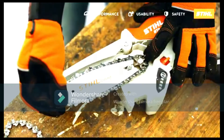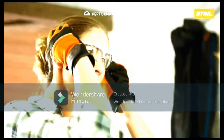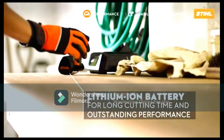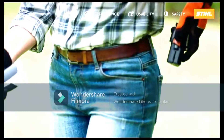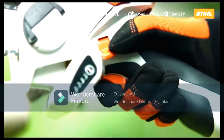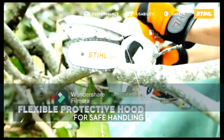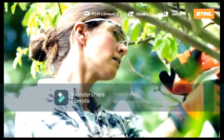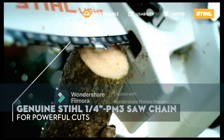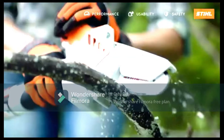The Stihl GTA 26 uses a saw chain for cutting and is designed to tackle those jobs around the garden. Powered by a 10.8V battery, this small tool has more power than you would expect, easily cutting through logs and branches.